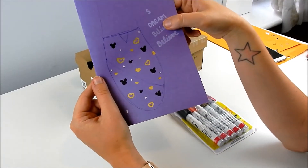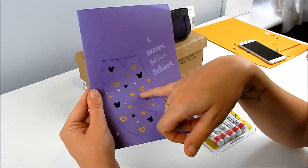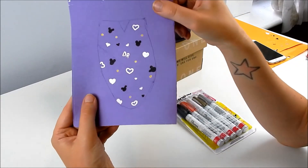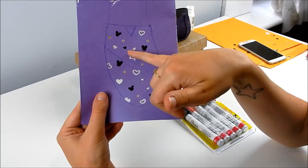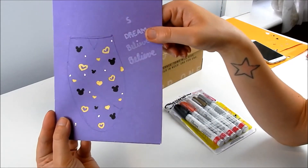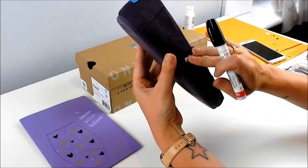I drew mine out on paper first because I wasn't really sure what I was going to do. I tried some wording but the white doesn't really show up. Then I did gold with black Mickeys and added silver dots, and I really like that - it added a little something more. My other choice was silver hearts with black Mickey ears and gold dots, but I didn't really like that one. So I'm going to go with the gold, black, and silver dot design all over the shoe and sides.